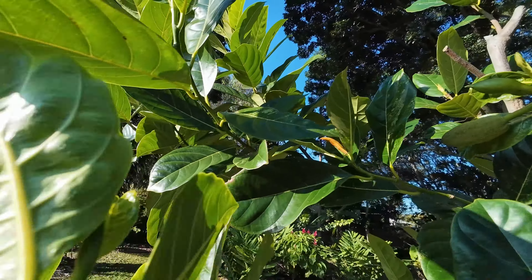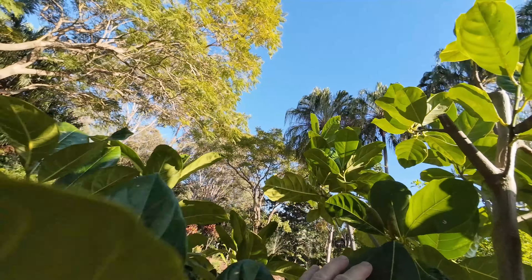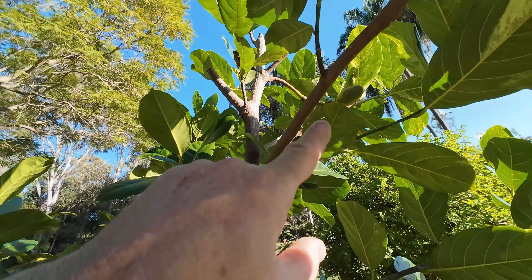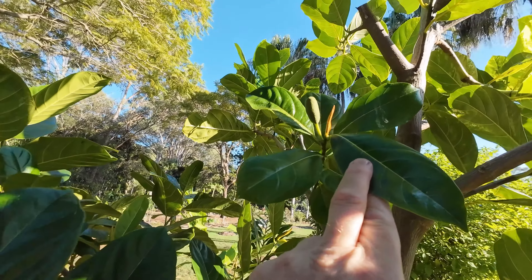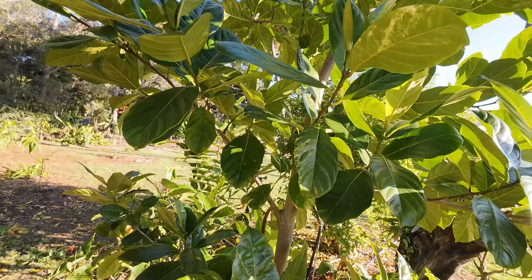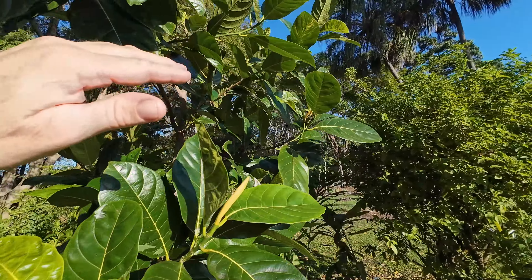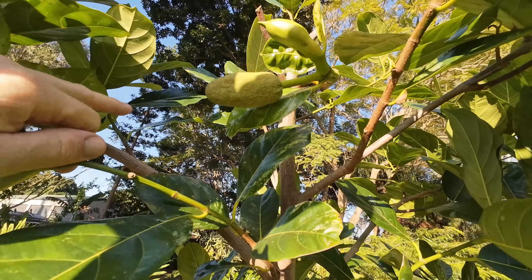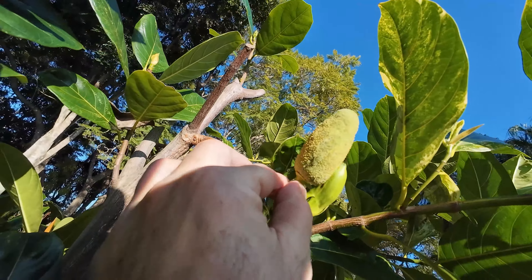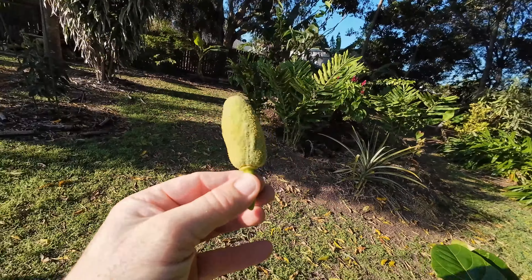Somewhere else in here is another male flower - here it is, a lot smaller - but we're going to pollinate with that, and later on down the track I'll pollinate with that one as well. We did have a really small one somewhere else but I'm not sure where it's gone. So what I'm going to do is snap this one off. I could probably leave it another day for more pollen, but looking at it, it's pretty much all over.